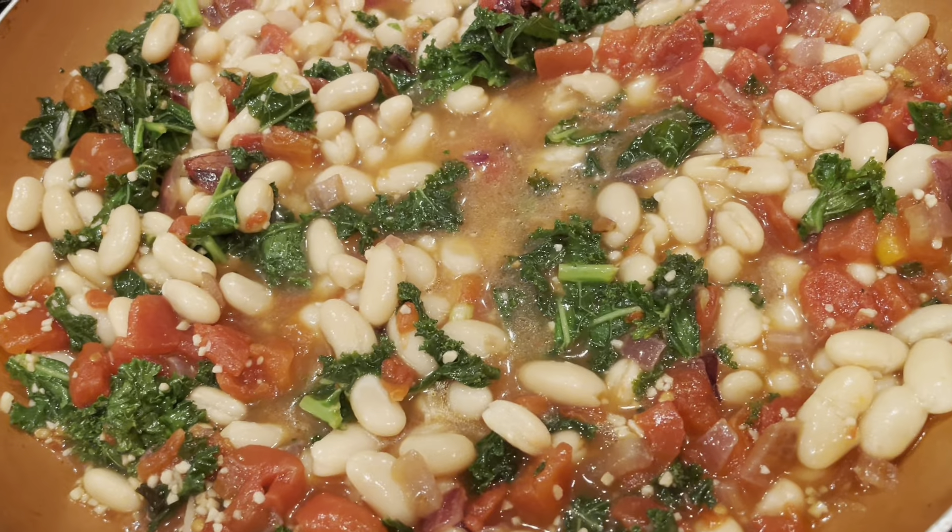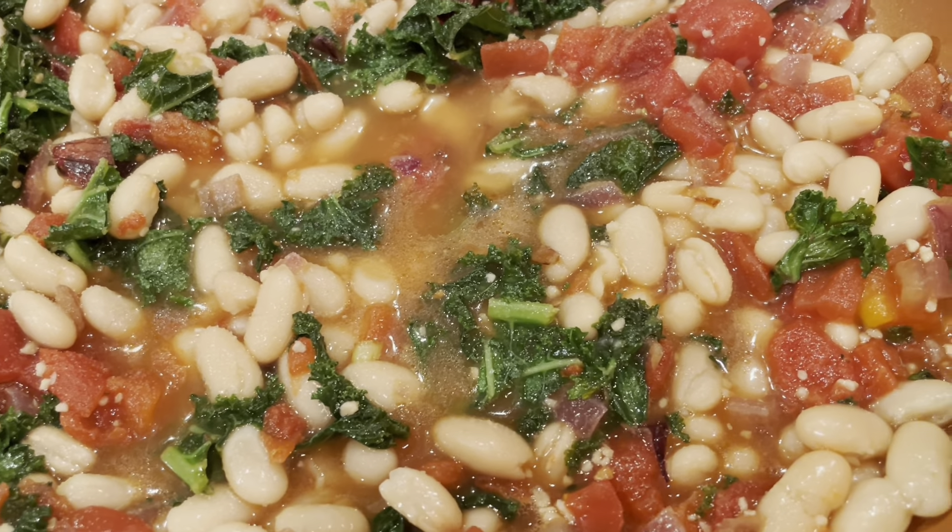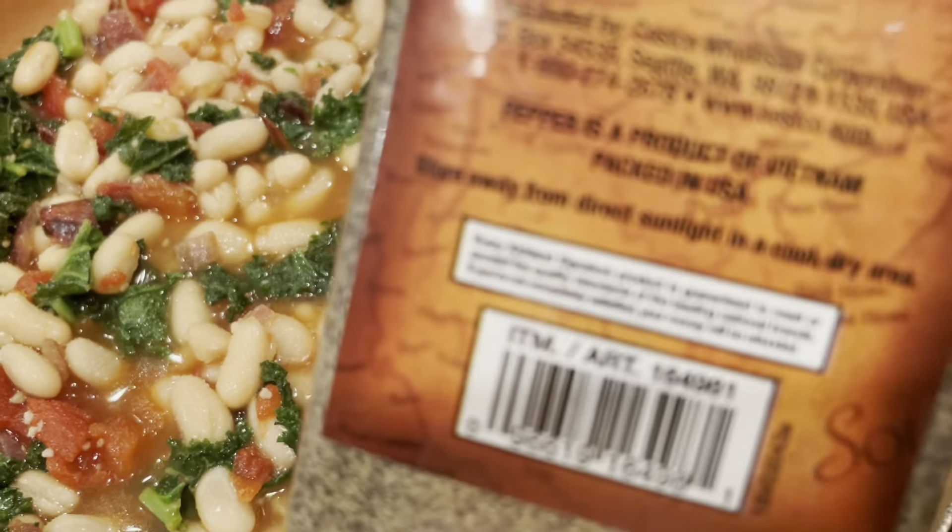Now we're going to add in our garlic, and yes, that's a good amount, but I love garlic. If you don't like garlic, you can leave it out. I want to definitely put that in after we saute the greens because we don't want the garlic to burn.